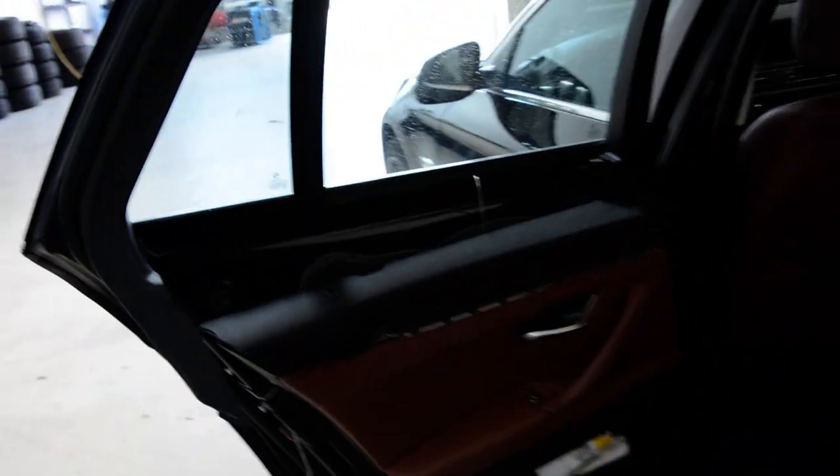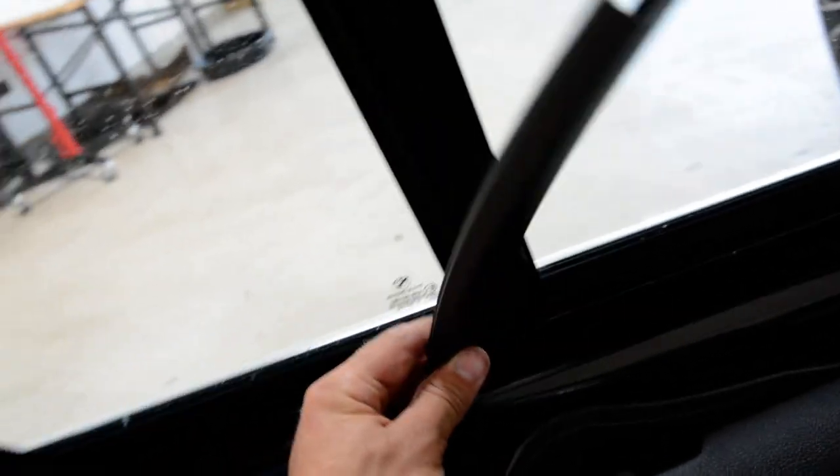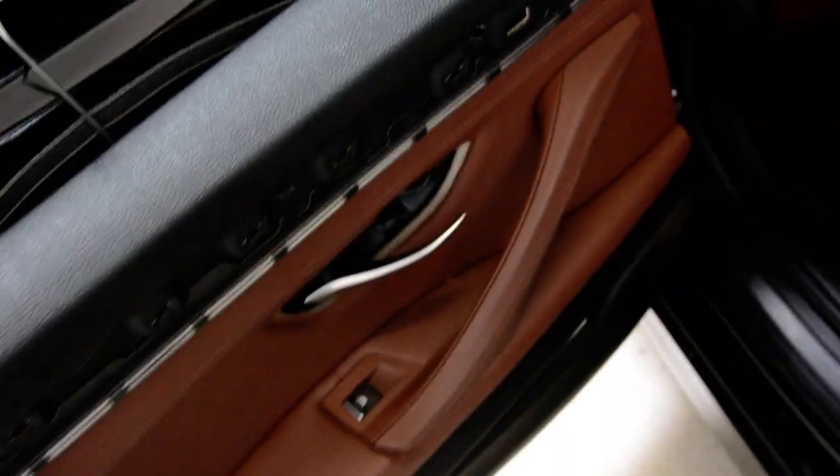I think you didn't see how to remove this thing here. Just pull it — no clips. Pull it with force. Thank you for watching, bye bye.